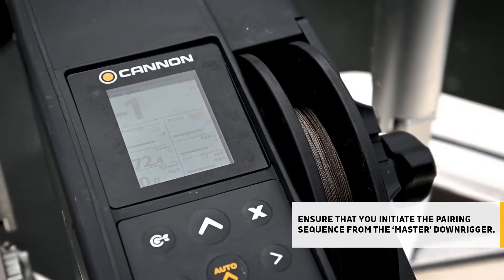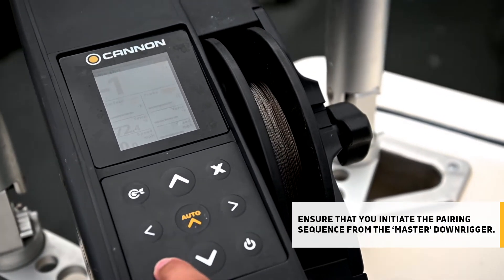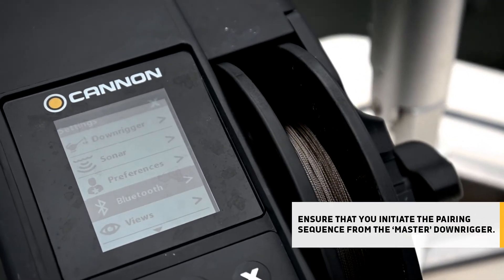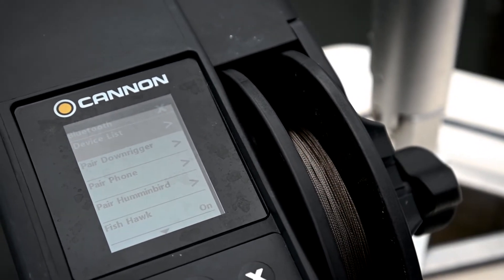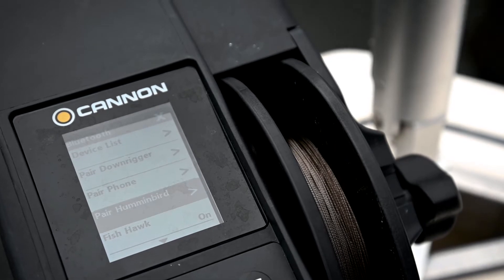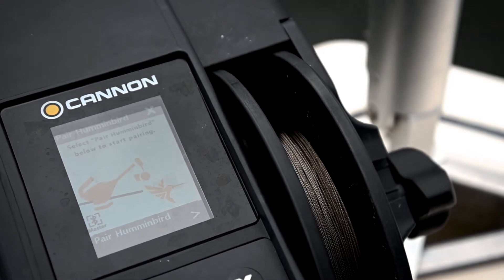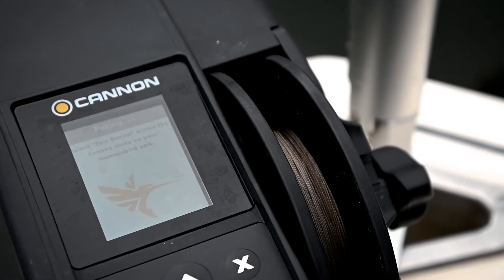It's real easy. You start on the Optimum, hit the menu button twice, scroll down to Bluetooth, right arrow key on Bluetooth, go down to pair Humminbird and then right arrow from there. From here it'll give you a confirmation screen to begin — you'll right arrow and now you'll be pairing.